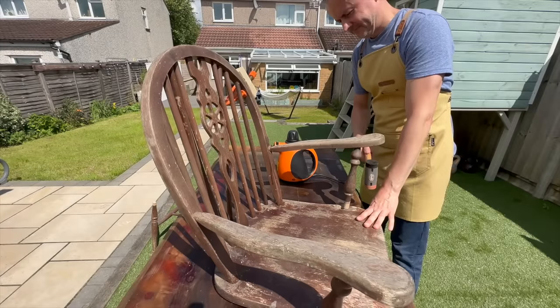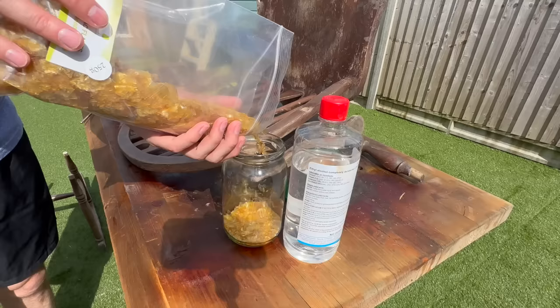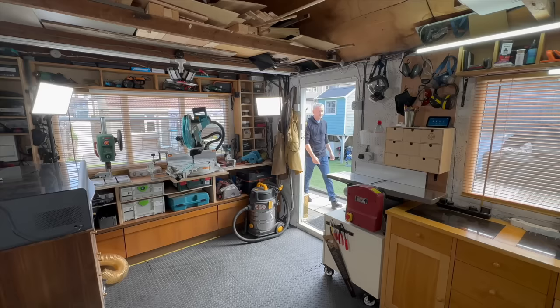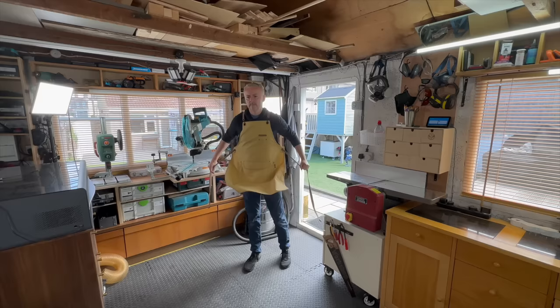In this video I'm going to restore this old broken rocking chair, make some shellac from scratch and much more. Hello beautiful people and welcome to another video. In this one I've got this really cool old but very broken rocking chair that I'm going to try and restore.